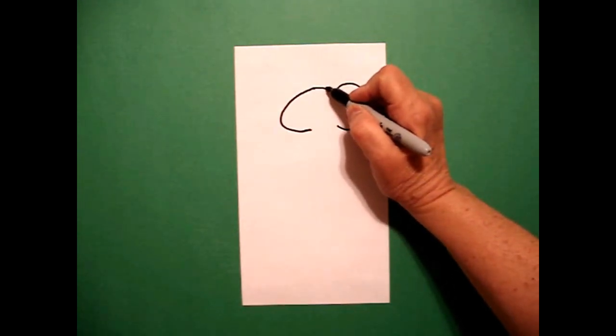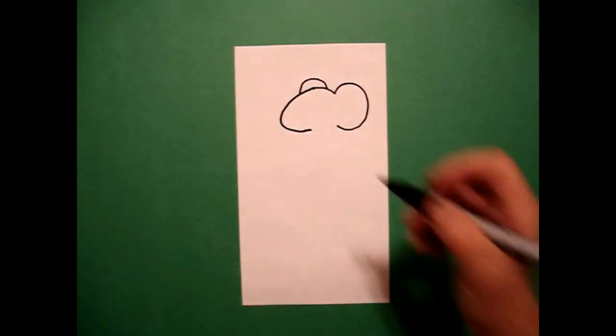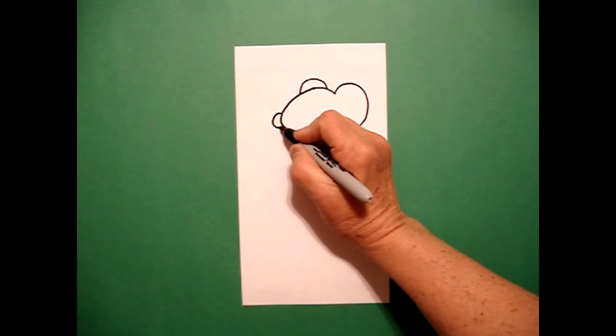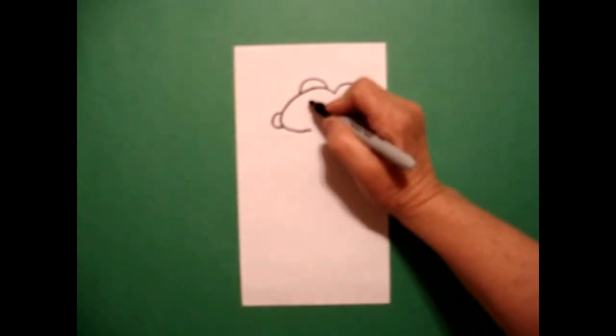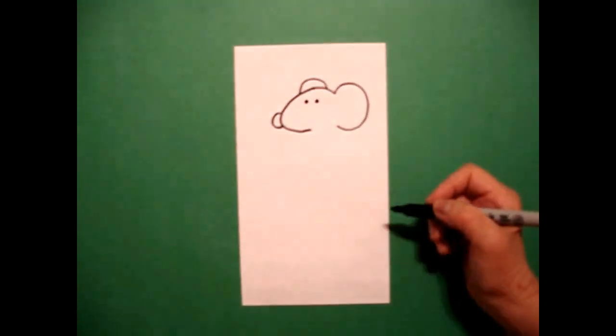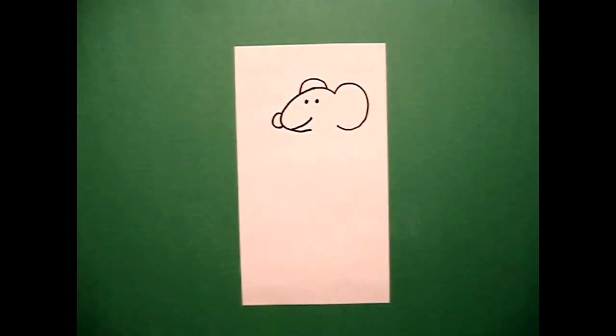And now I come over on the top again and I draw a little curve line over, connect. I come to the left hand side and I draw a big curve line, connect. I draw one, two dots, and right here I'm just going to draw a little curve line up.